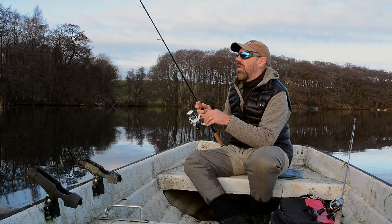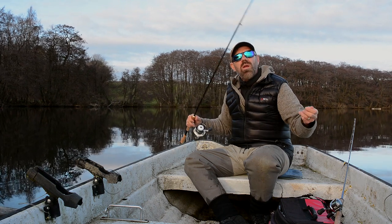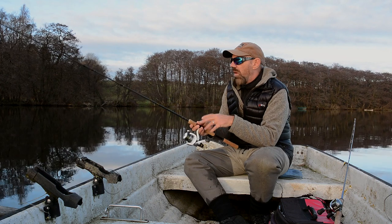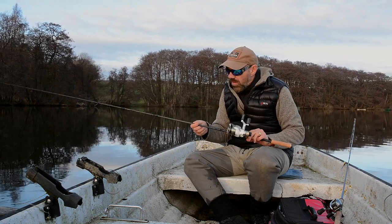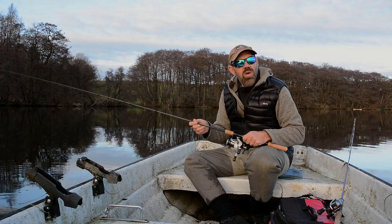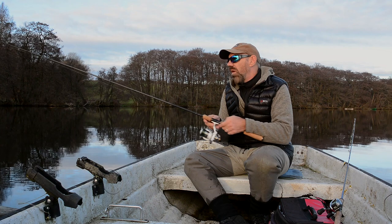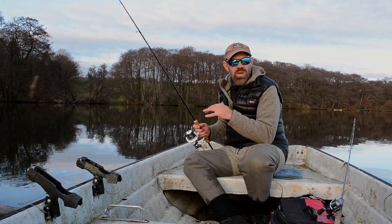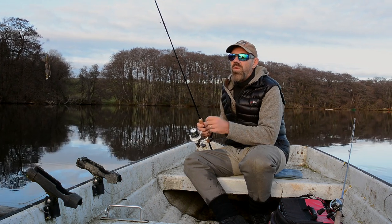What you do is, you put a weight on that's heavy enough to load the rod. You'll find somewhere on the rod the numbers telling how much weight you need to load it. Choose a lure that is in the heavy range of what the rod could handle — that'll make it easier for you to get started.